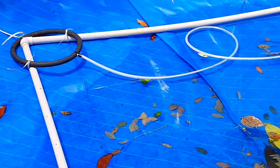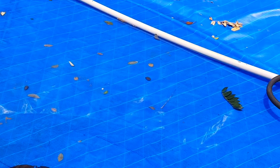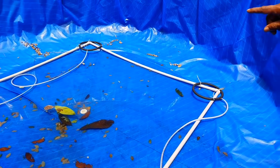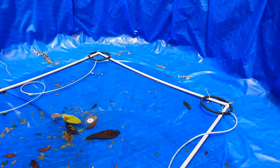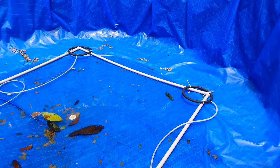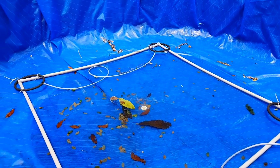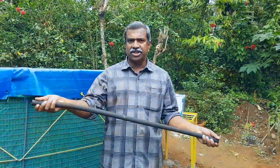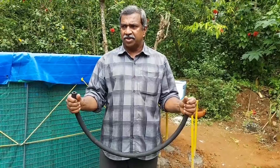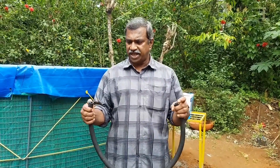What is the air-oxy pipe? Now we have to put a tube in the air-oxy tube. Now you can see the air-oxy tube. There are bubbles made in the air-oxy tube.